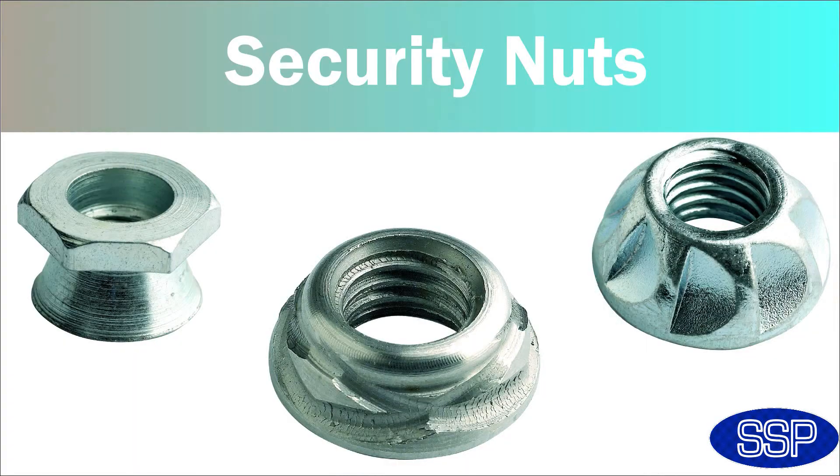It's for this reason that the Sentinel screw is growing in popularity over and above the clutch head screw. That takes us on to security nuts. SSP's security nuts come in two varieties: permanent one-way nuts and two-way removable security nuts.